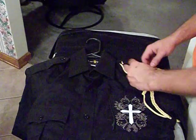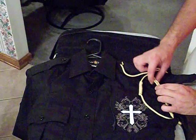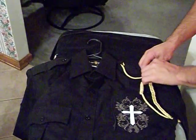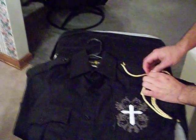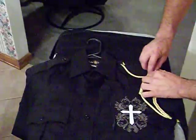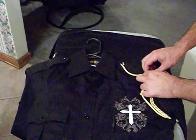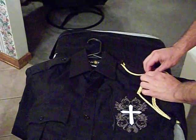Now, once you've got your knot tight and your length right, you want to take this strand right here — the braid going into the knot — and put it through the keeper right underneath the epaulet. That way it will make sure your cord doesn't rotate on your arm and it'll keep your knot secure.